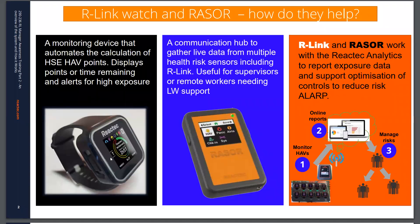In overall terms there are three key elements to the technology that Reactex offer, some or all of which you have invested in to help your management of hand-arm vibration and potentially proximity to danger.